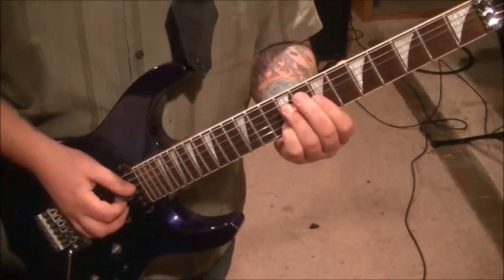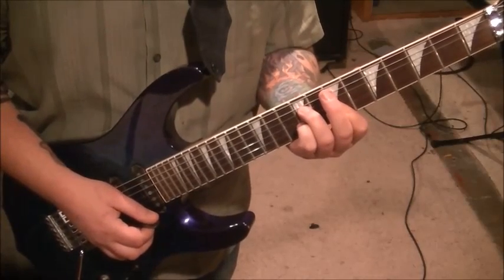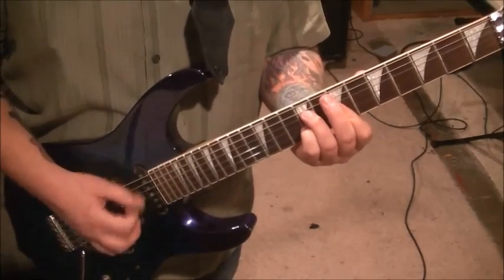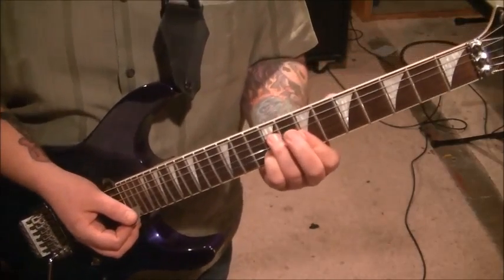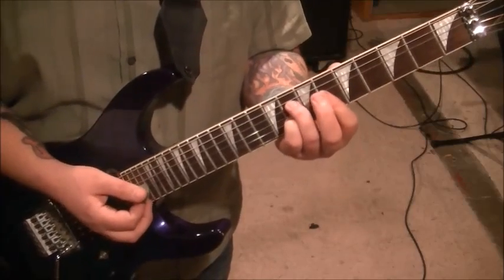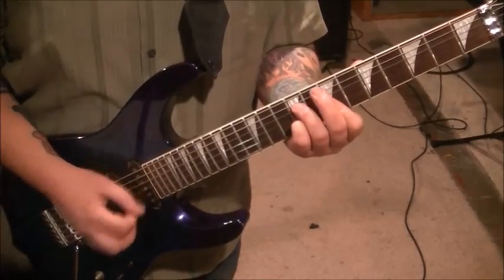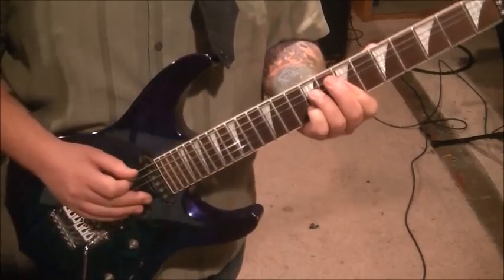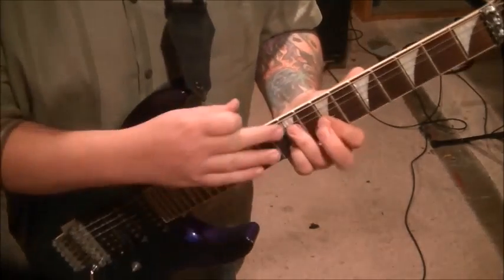Strum strings 4 through 2, and then catch the high E string with an up strum. Once you get that on the first one, you're going to take the whole shape, move it a half-step flat to 8-6-8-6. It's the same chord shape-wise, so you've just got to move it over. When you're doing the up strum, if you catch the B string with it, it's totally okay — it's within the chord. It's a hold, so they're ringing anyway.